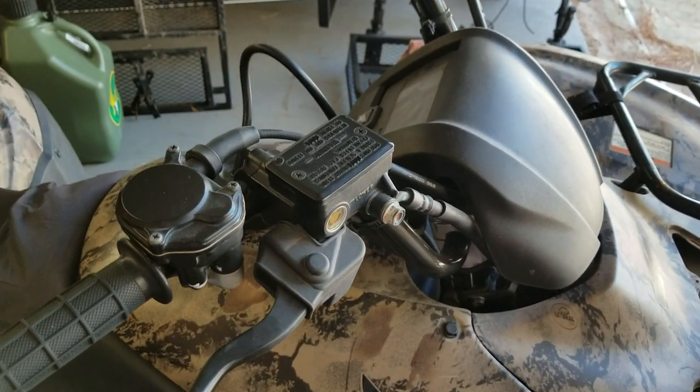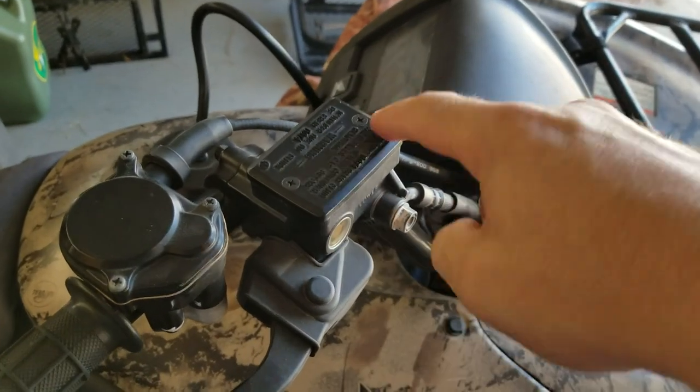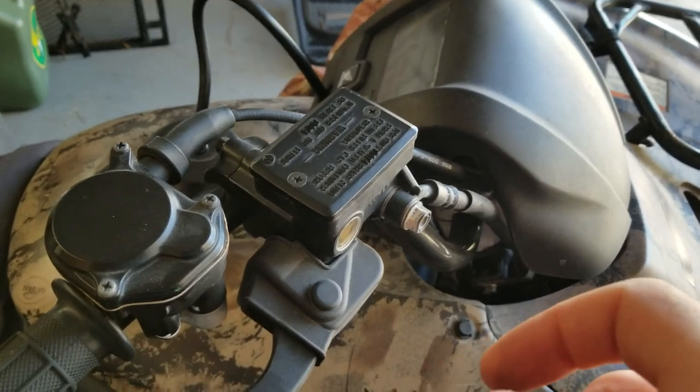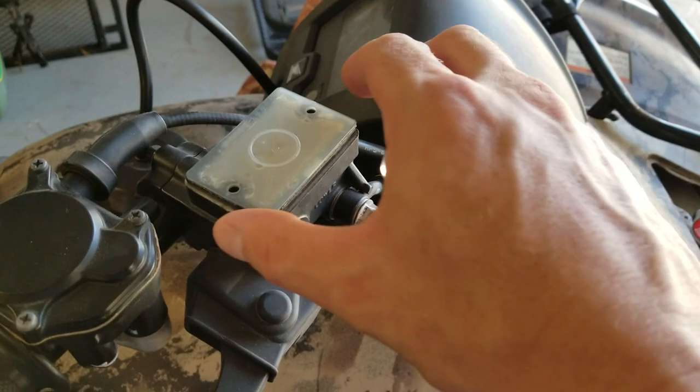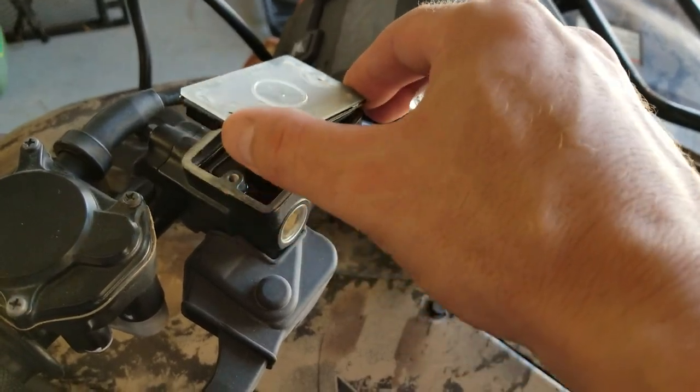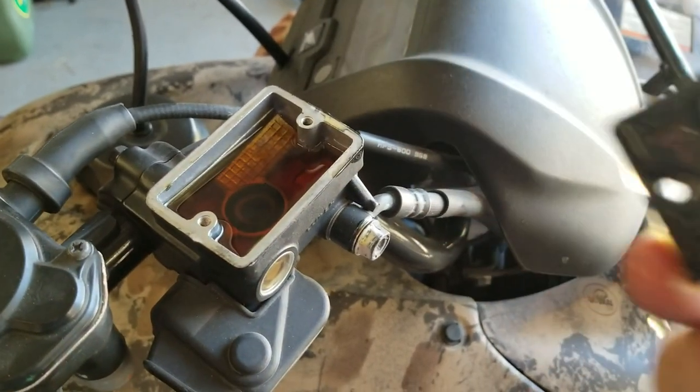Up on the right handlebar, this is the brake fluid reservoir. Using your Phillips head, you can loosen these two screws — just be careful not to strip them — and remove the top. With the top removed, you have this spacer that comes out and exposes the fluid. You can see the fluid is pretty dirty, so it's a good time to change it.